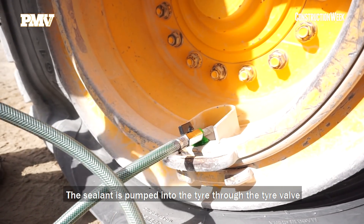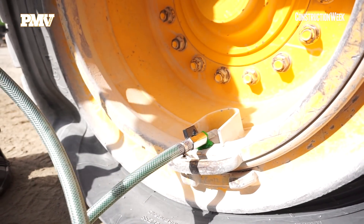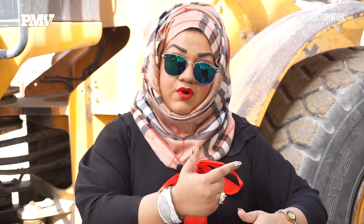What this sealant actually does is, once you install it in the tire through the tire valve, it creates a layer in the inner tread of the tire which actually seals punctures as they occur. But it doesn't just stop there — it actually extends the life of the tire by 25%. The way this happens is that when the tire is rolling on the road, due to friction, the heat causes outer wear.